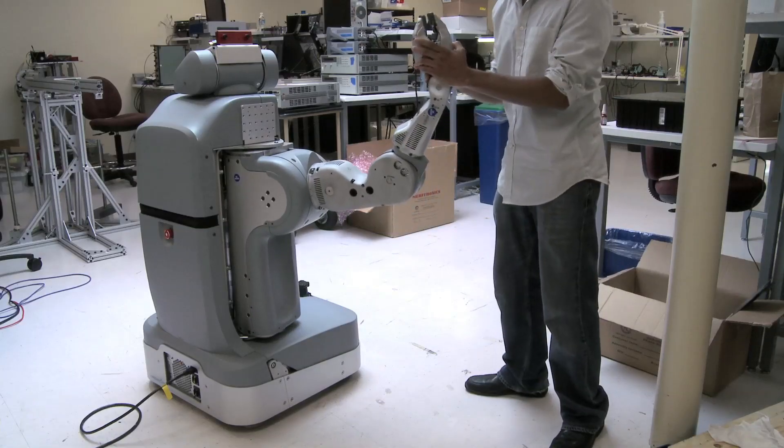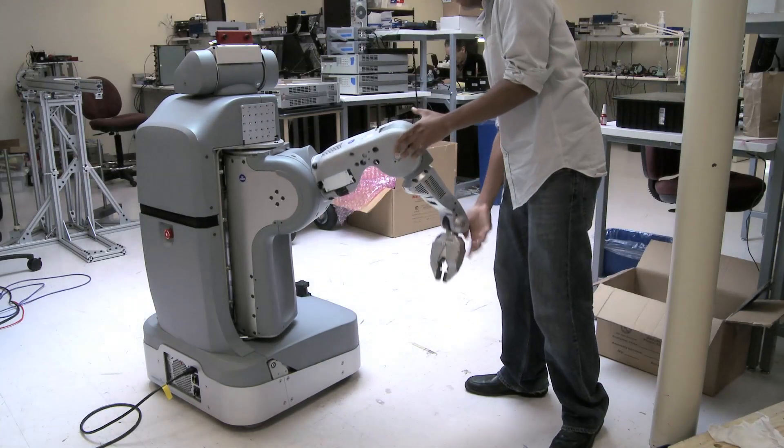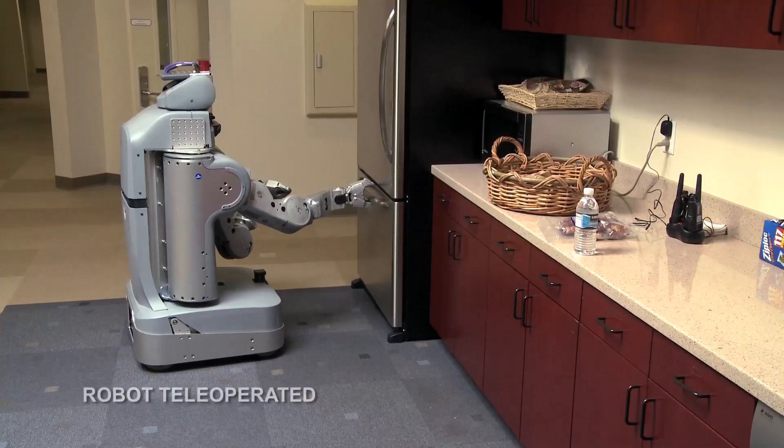Our robot arm was actually designed to be very flexible — you can push it, it's not rigid at all. We have a whole large complex system with all different components working together. It's a seemingly simple task, but every component has to work.